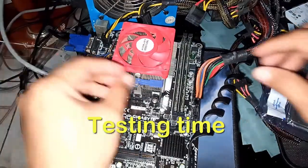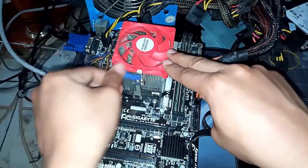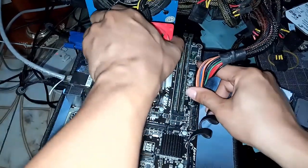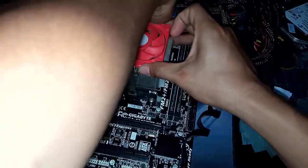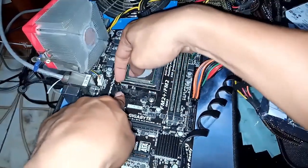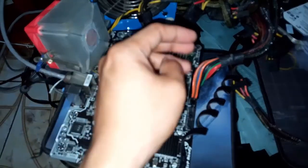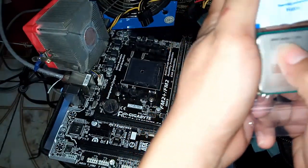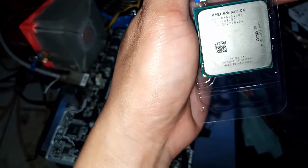First thing we need to do is remove our old processor. This is an A8-7650K, so let's remove that one and insert the new processor. Alright, so it's removed and thermal grease is all over it.